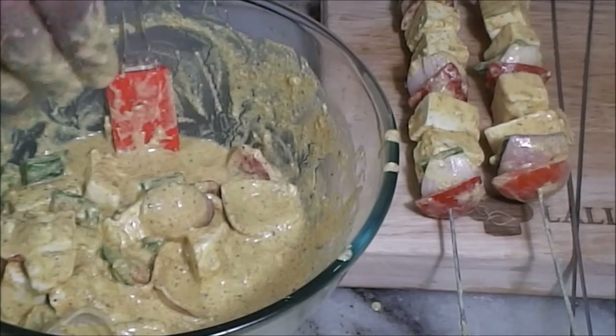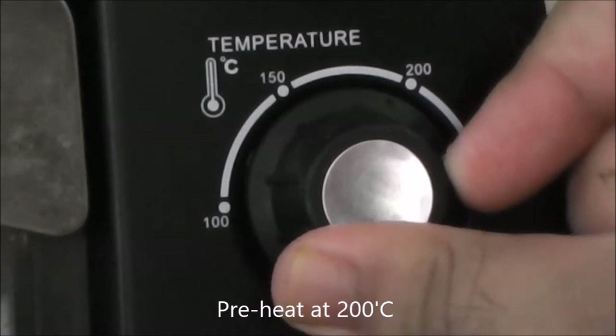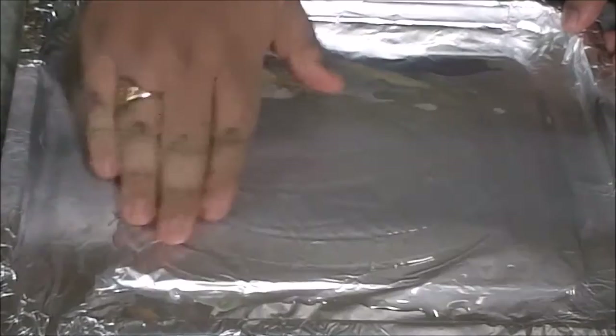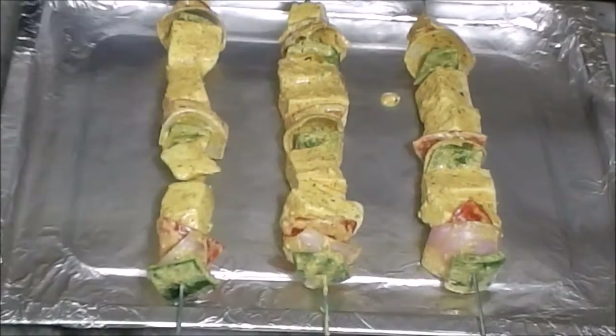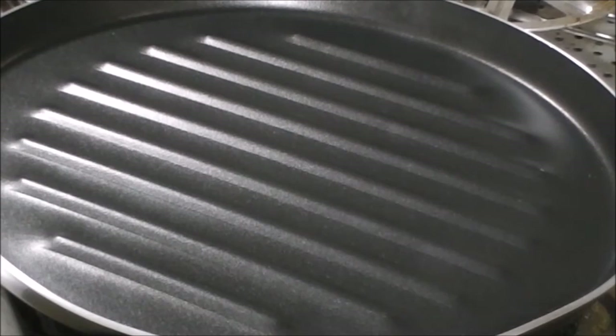Now I have 5 sticks, so I am gonna cook 3 of them in the oven and 2 of them in the pan. For this we have to preheat the oven at 200 degree Celsius for 10 minutes. In my case it's an OTG. Now take the tray and cover it with aluminum foil. Add 2 tablespoons of oil so that the paneer cubes won't stick to it. Then place the paneer tikka on the tray. Then place the tray in the oven and cook for 7 to 8 minutes at 200 degree Celsius. After 8 minutes, turn them upside down and again cook for 7 to 8 minutes.